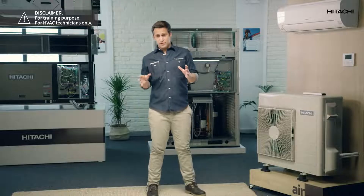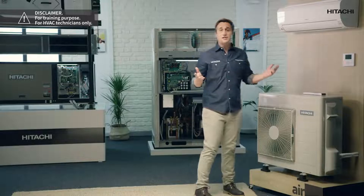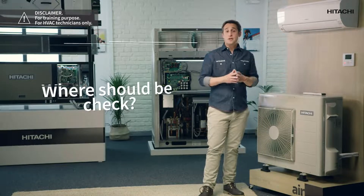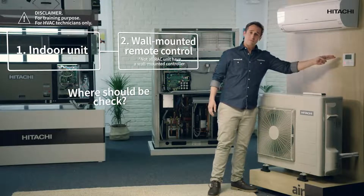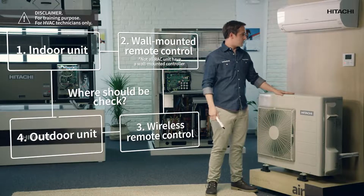Imagine that we just completed the installation. We have powered up the unit, an alarm code appears, and the system doesn't work. To identify the error, the unit can notify us in four possible ways: the indoor unit, the wall-mounted remote control, the wireless remote control, and the outdoor unit.